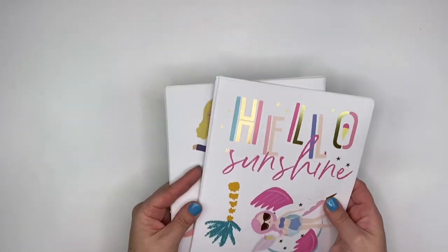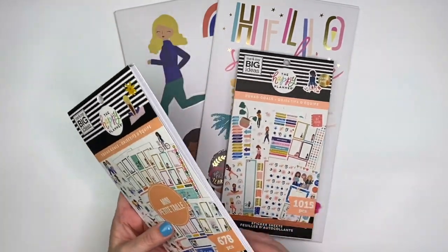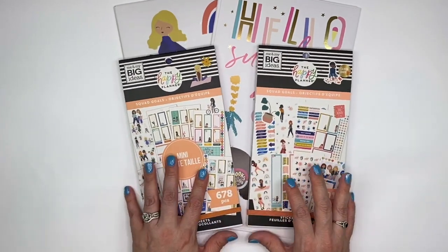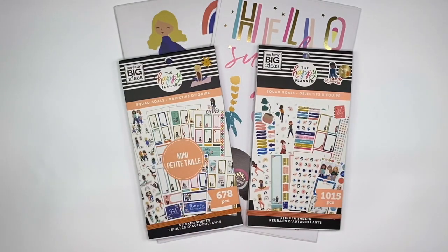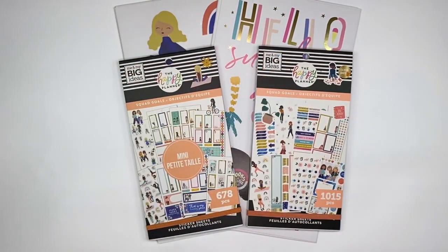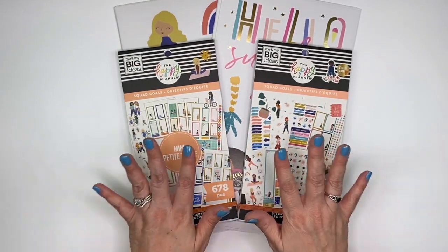And that is everything from the Squad Goals. I am so excited that I got these — I have been on the hunt for them. They got replenished at Joann's and I was able to order them and do a curbside pickup. I just wanted to share them with you. You might've already seen the sticker books, but maybe not the sticks. I don't do a lot of flip throughs of sticker books because by the time I get them in my area, you've probably already seen a million flip throughs. But I was really excited and wanted to share my excitement with you. I hope you enjoyed this video.